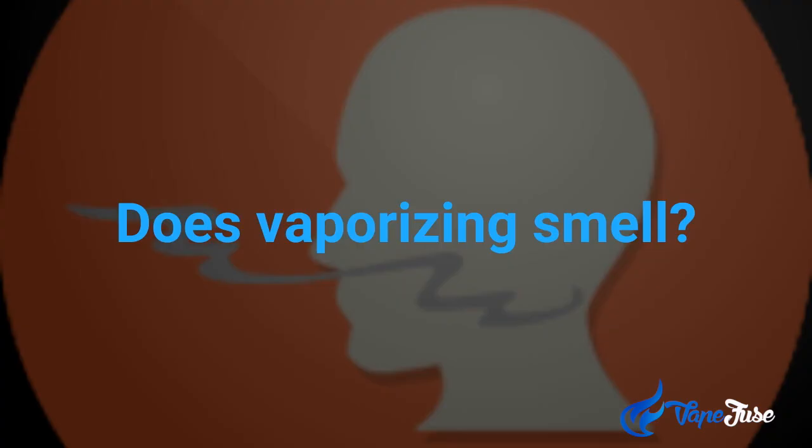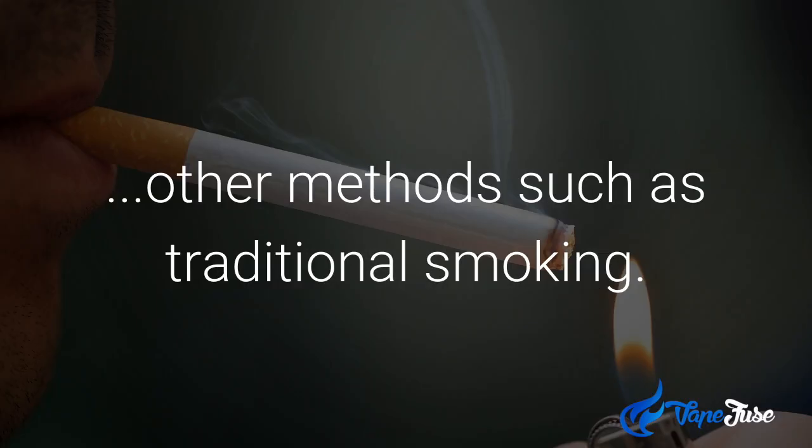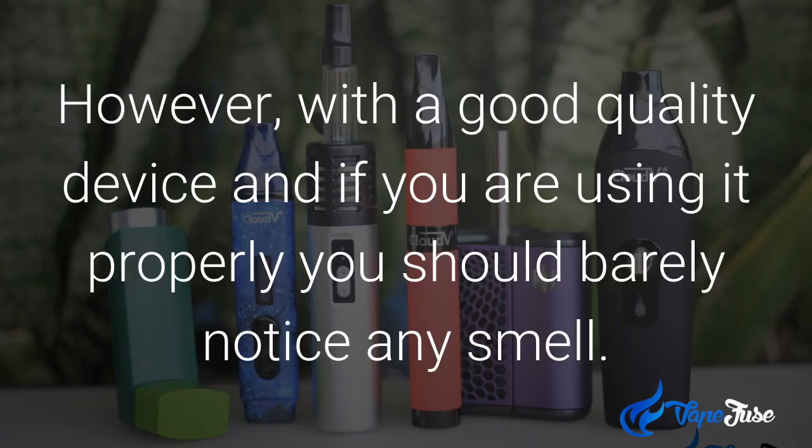Which brings us to: does vaporizing actually smell? Vaporizing is barely noticeable compared to other traditional methods like smoking. Usually a window open will completely rid your area of the smell within a few minutes. However, with a good quality device and if you're using it properly, you should barely notice any smell at all.